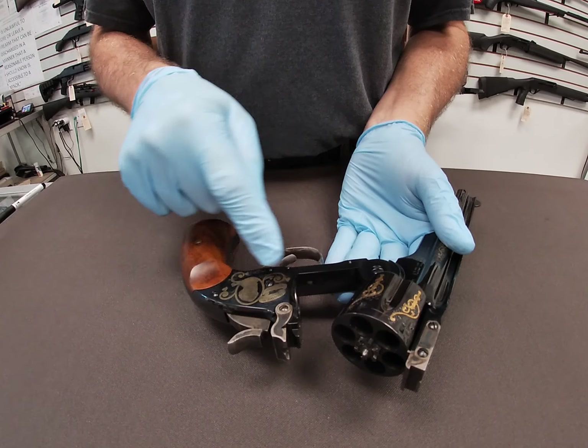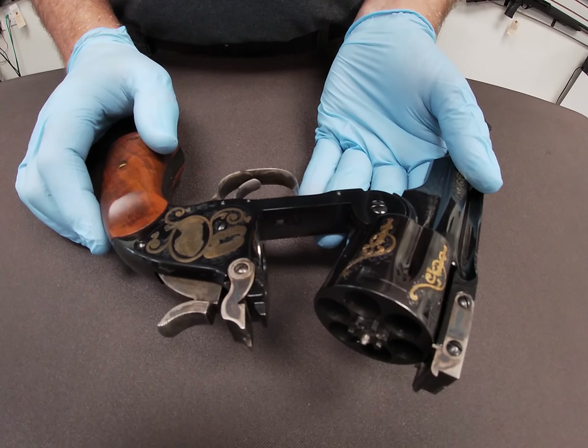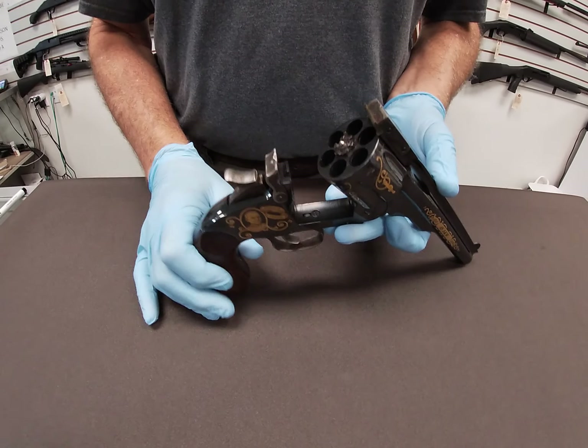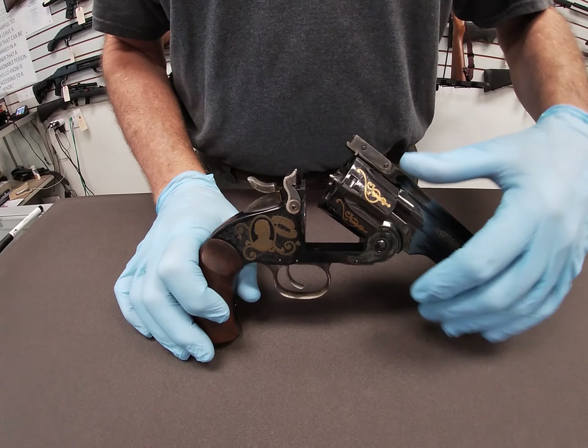Anything further than that, you would end up opening the gun, taking the components out from the inside, taking the side plate off, cleaning the internal parts, and lubricating as we would with the cylinder and barrel.